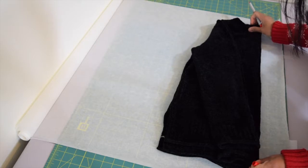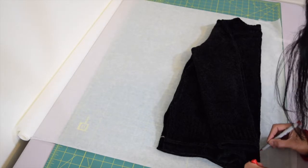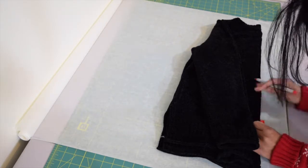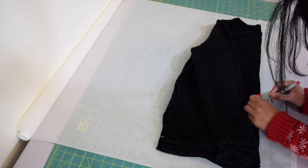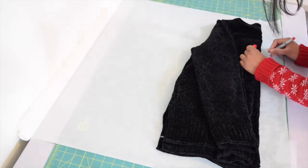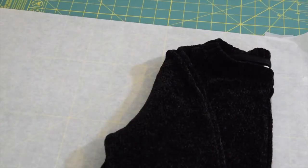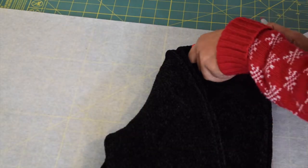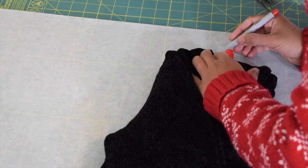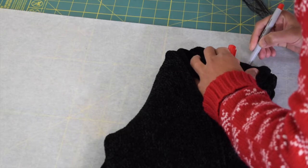We're going to first trace the front bodice. I'll start from the center — this is going to be my center fold. You don't have to be too precise, just try your best to get the outline of this bodice piece. Since the front neckline is lower than the back neckline, what you're going to do is fold the back neckline a little bit out of the way so you get to trace the front neckline.